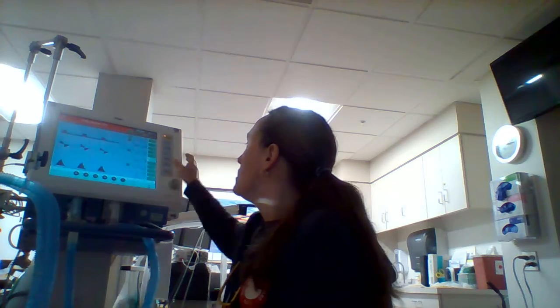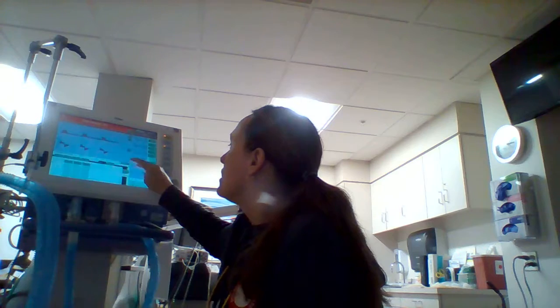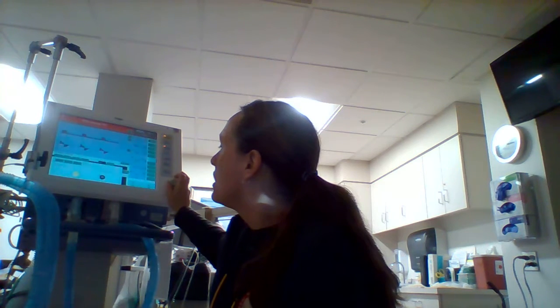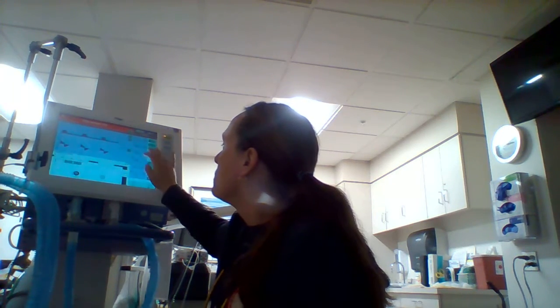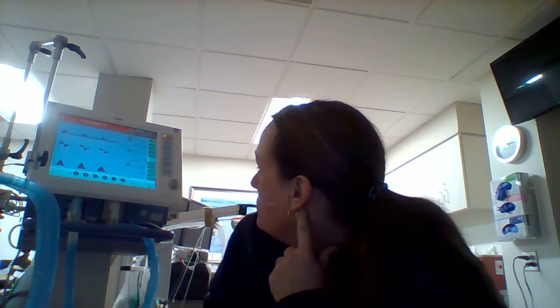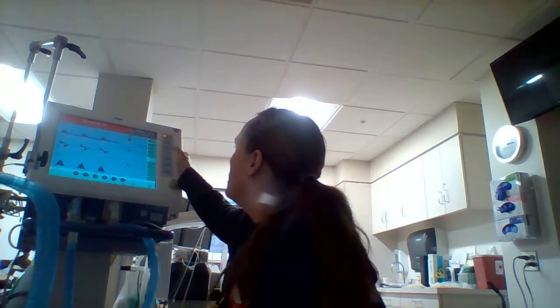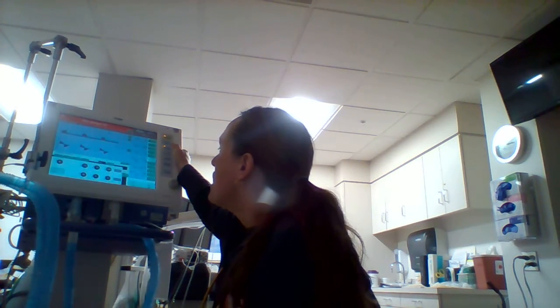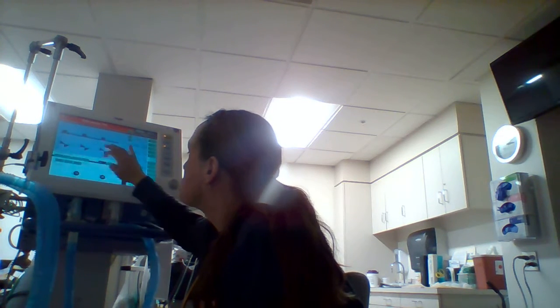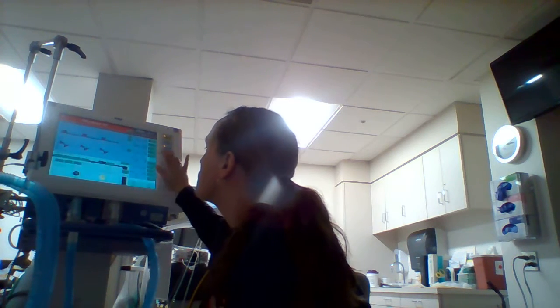That frequency of 14 with those settings works out nicely. For trigger sensitivity, it's set at 2, which would work, but I could make it easier and go to 1, or all the way to 0.3. I'll keep it easy. I also wanted to check whether a pressure trigger is available — yes, it is. Perfect, so that covers all the settings.